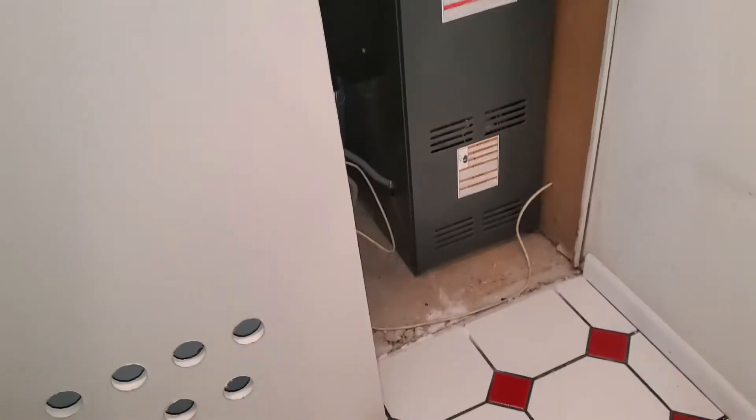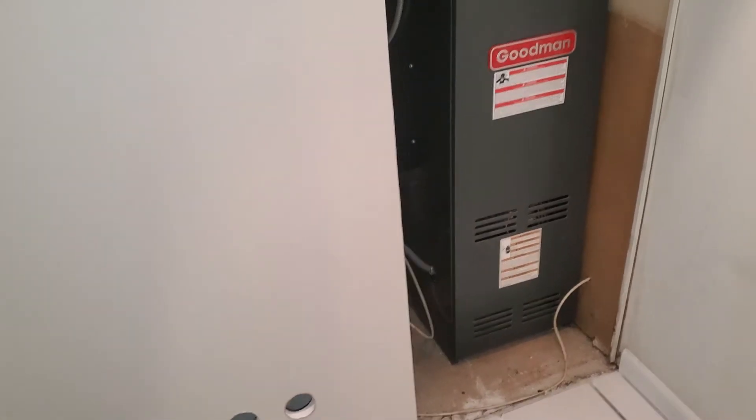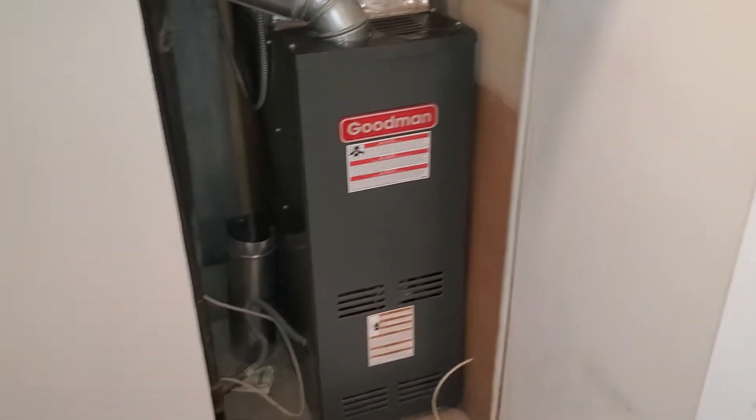We are putting in a new electrical panel. What brand is our electrical panel? What brand do we use? Okay, so we are putting in a Square D box. So bring Square D box fuses.